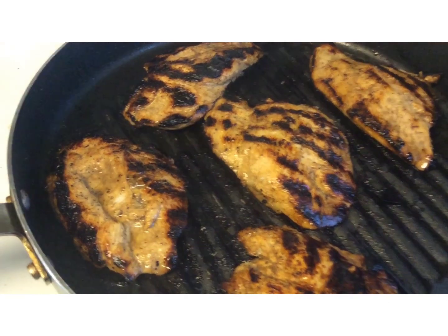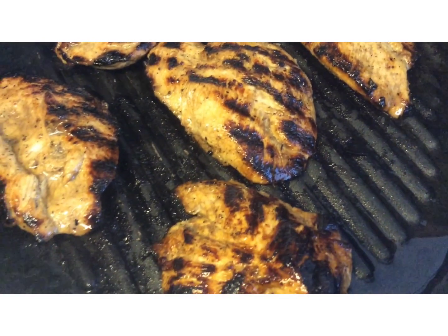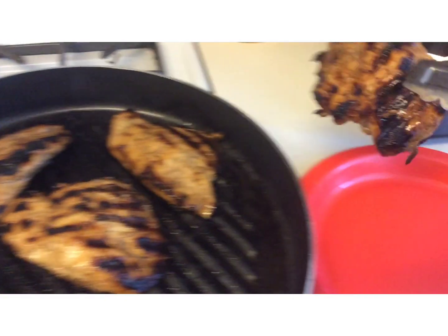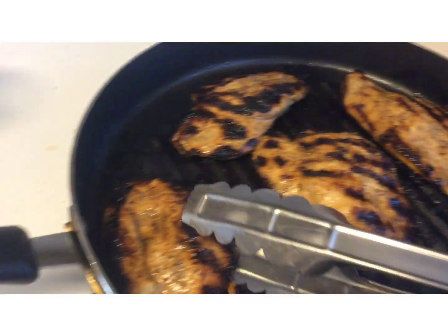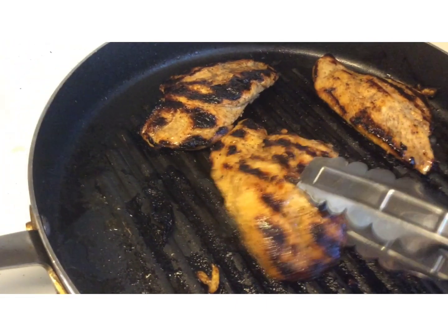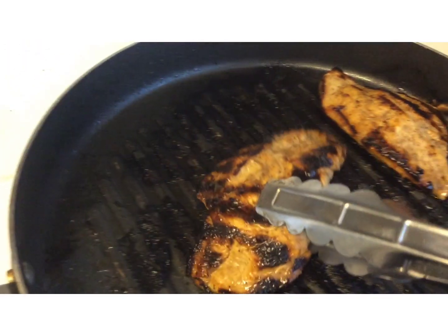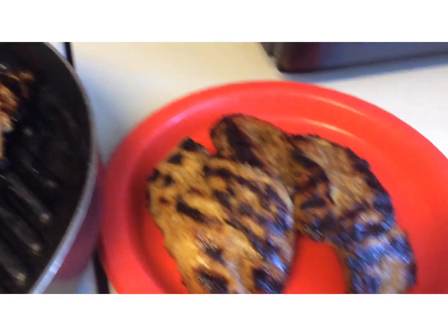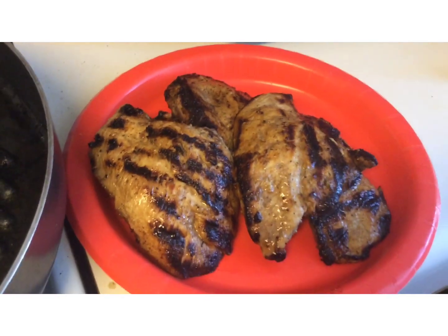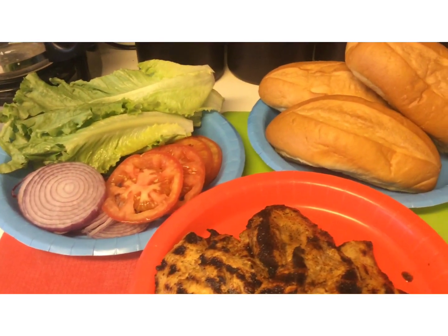Be sure not to overcook, as you want your chicken to be tender and juicy. While your chicken is cooking, you want to prepare your toppings. I also like to mix my mayo and mustard together for a spread.